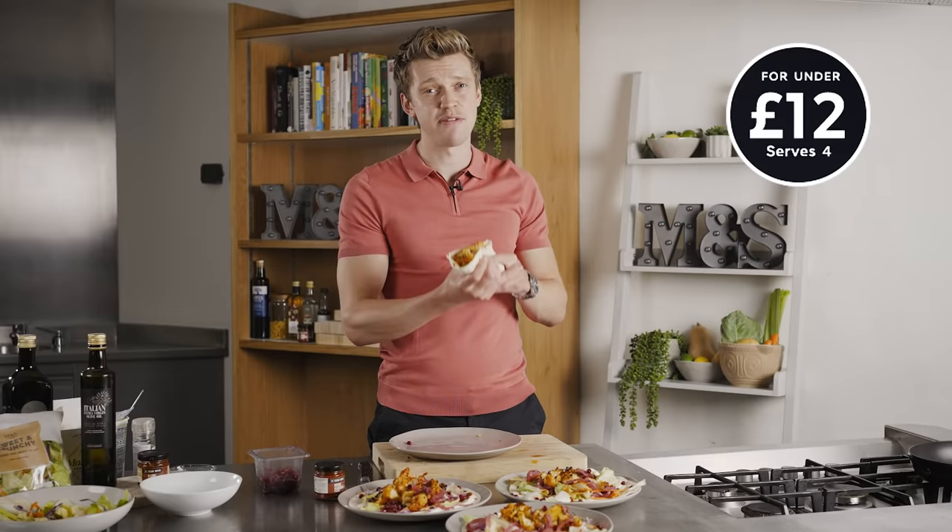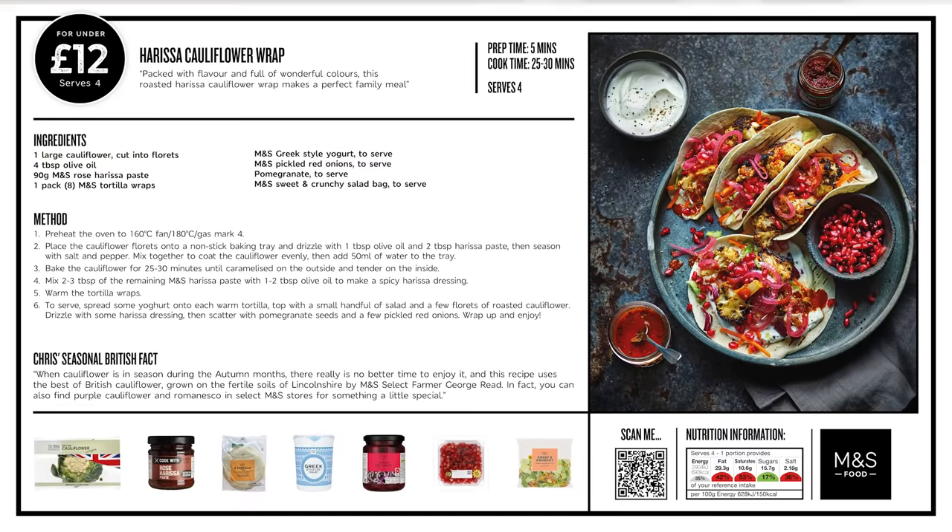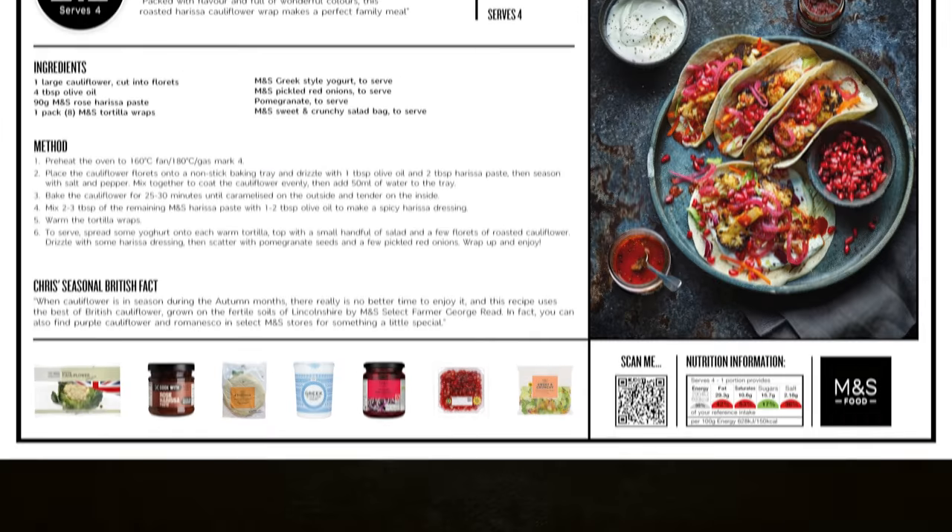That is how you feed your family for under £12 — M&S food, over to you, or in this case over to me. That's bonkers, that.